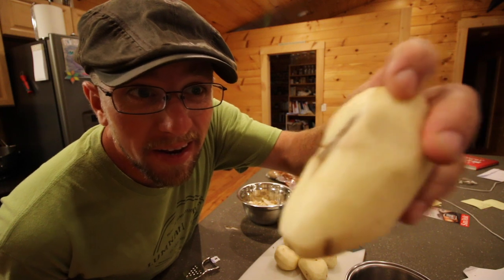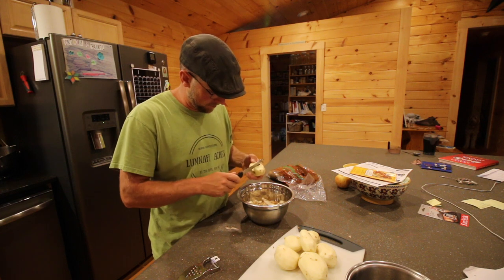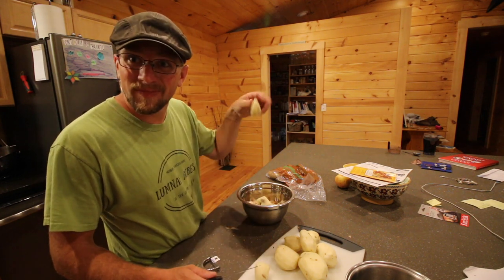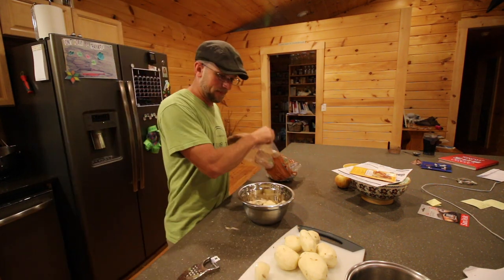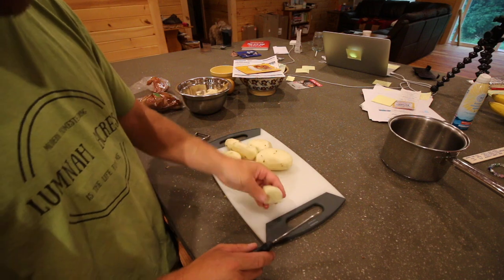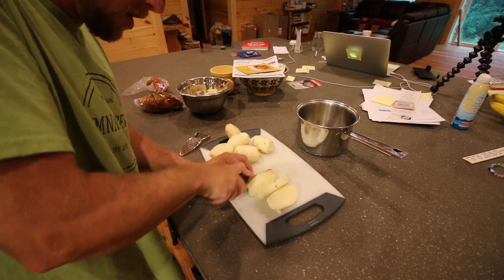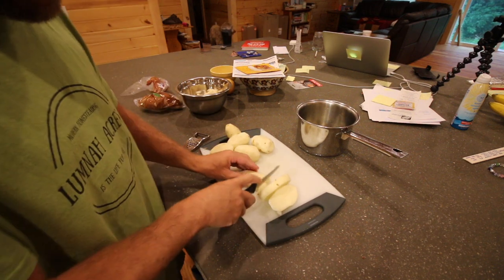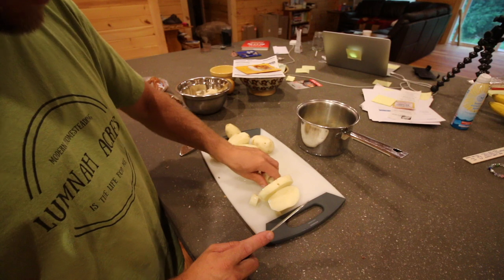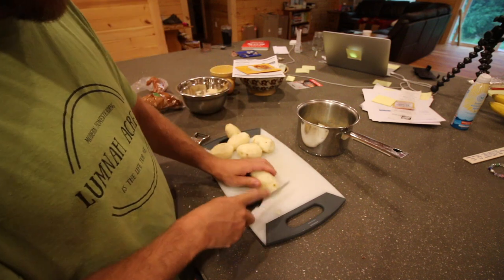I'm just going to cut that nasty spot out of the potato — we're not going to use that part. If you don't have enough time to cook potatoes and think they take too long, cut them into smaller pieces — they cook up faster. When you're cooking real food, cook extra. Then you can put it in the fridge and have it for leftovers — it should last a week. You can always freeze it and have it for months, just take it out when you need it. We do that with meatballs, lasagna, and stews.